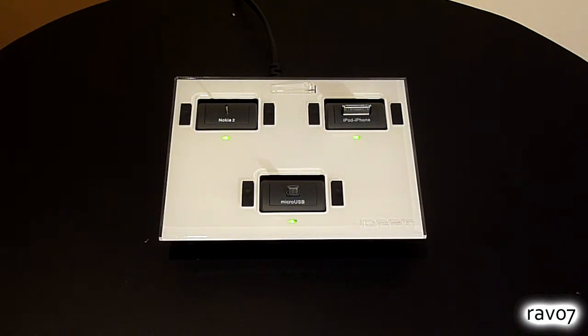iDAPT are well known for their charging docks, having had success with the iDAPT i2 and i3 versions in the past. Well now they have released the i4, an innovative charging solution that can charge up to 4 devices at the same time.